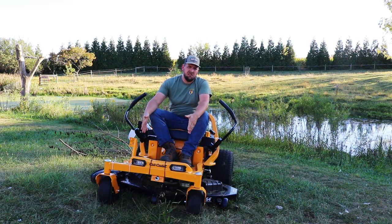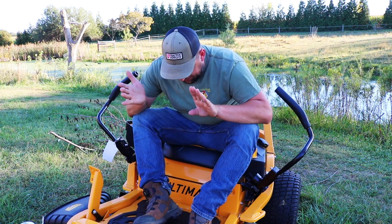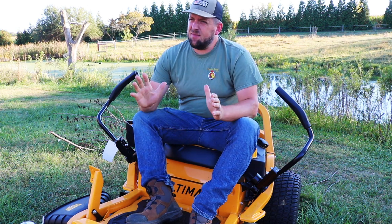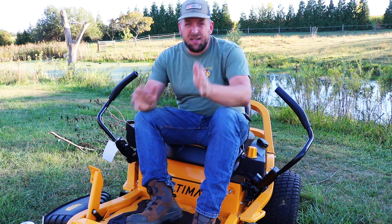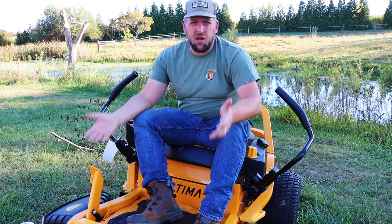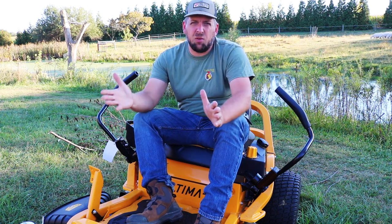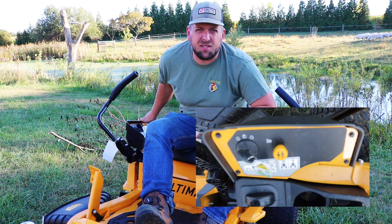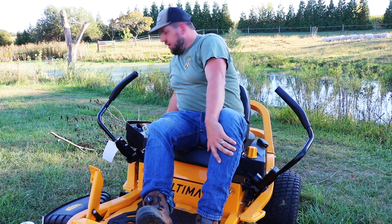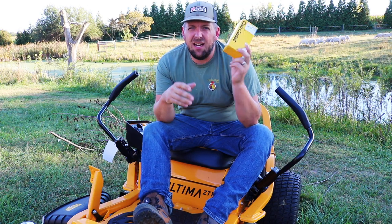You might notice it's yellow, so I am giving Cub Cadet another chance, but I have a little issue. This mower right here — the 54-inch Ultima ZT1 — retails for $3,799. And when you run machines like this, they don't measure in miles like an odometer, they measure in hours. But guess what's missing from this lawn mower? An hours meter.